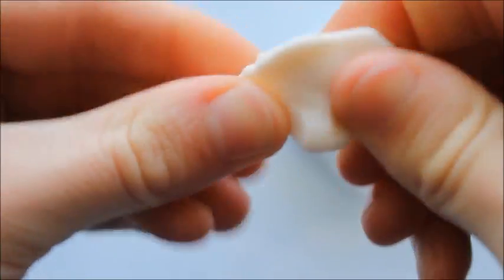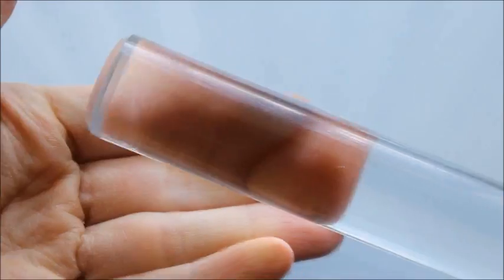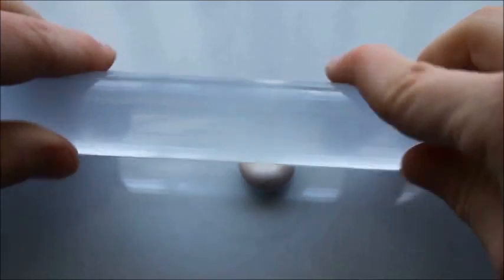Firstly you'll just want to condition some translucent clay. Next, use a roller to roll your clay out to a thickness of roughly 5mm.